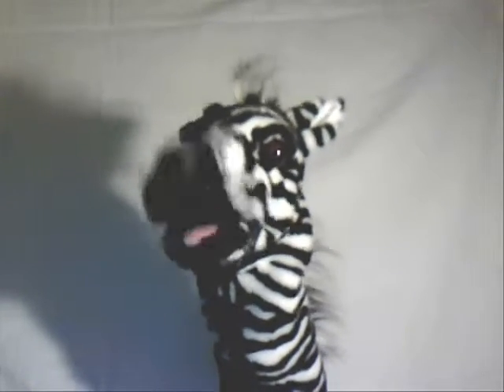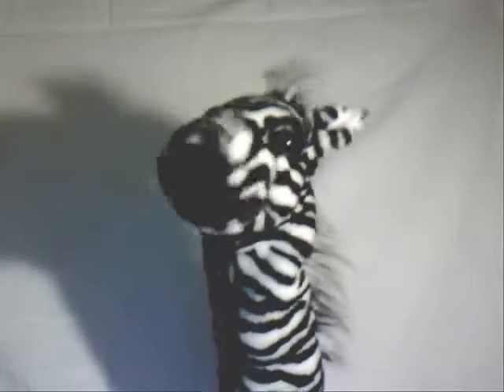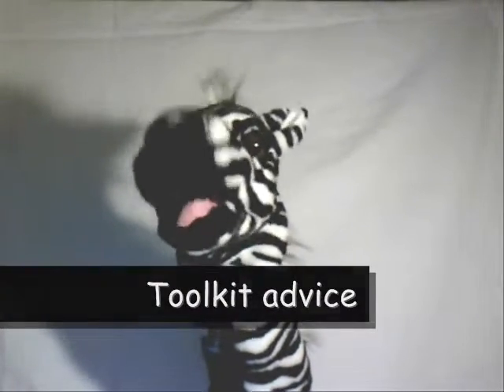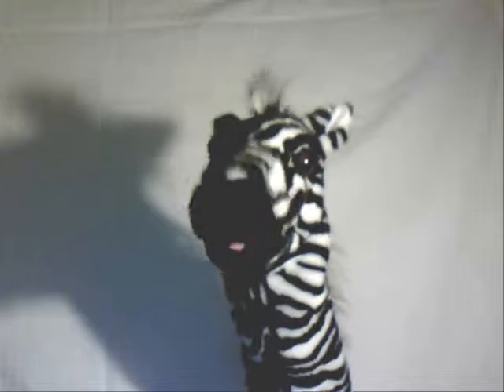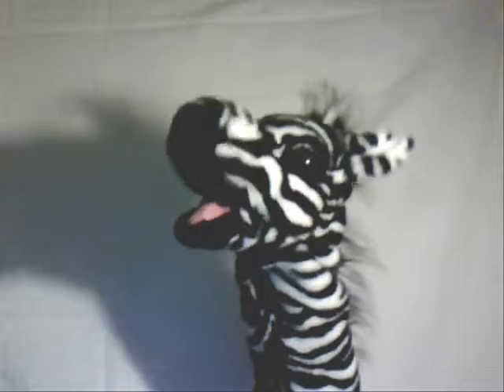Good evening everybody. My name's Stripey as you probably know by now, and this is the first time I've been allowed to do my own show on Snarky's channel. We're going to give you some practical toolkit advice. I believe we're the first ever paintball show done with puppets — definitely the first on YouTube and probably the first ever in history.